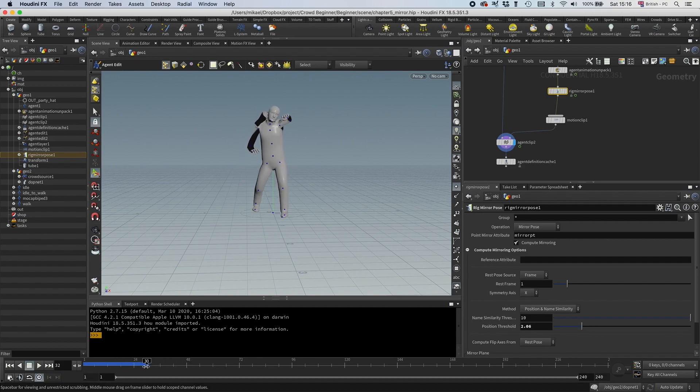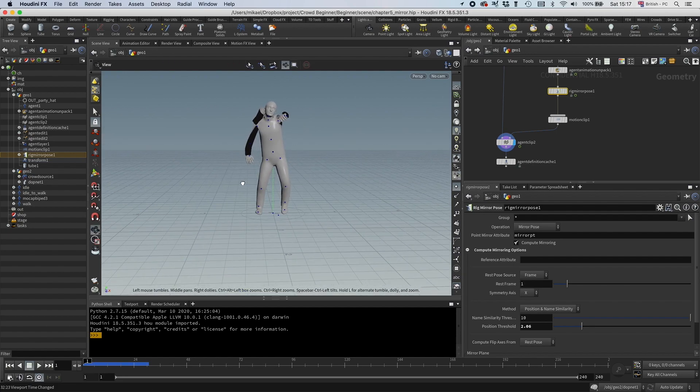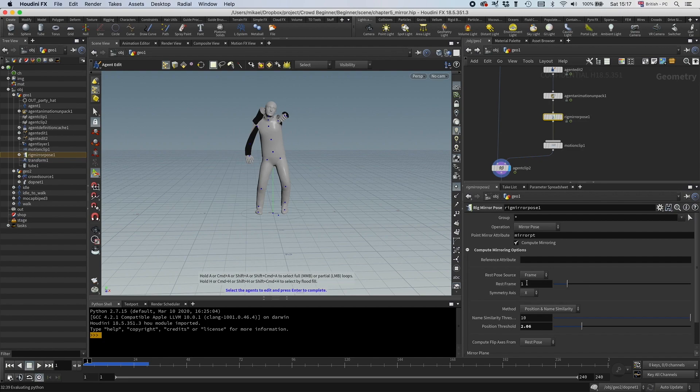Let's analyze why it doesn't work. It doesn't work because ideally the node wants a rest pose — you can see in the menu here it's looking for a rest pose, and it does that on frame 1, which is specified up here. In our case we don't have a rest frame. What you could do is connect a rest pose and overwrite one of the frames with a switch, for example. But most of the time I find that you just need to find a frame that isn't too messed up.